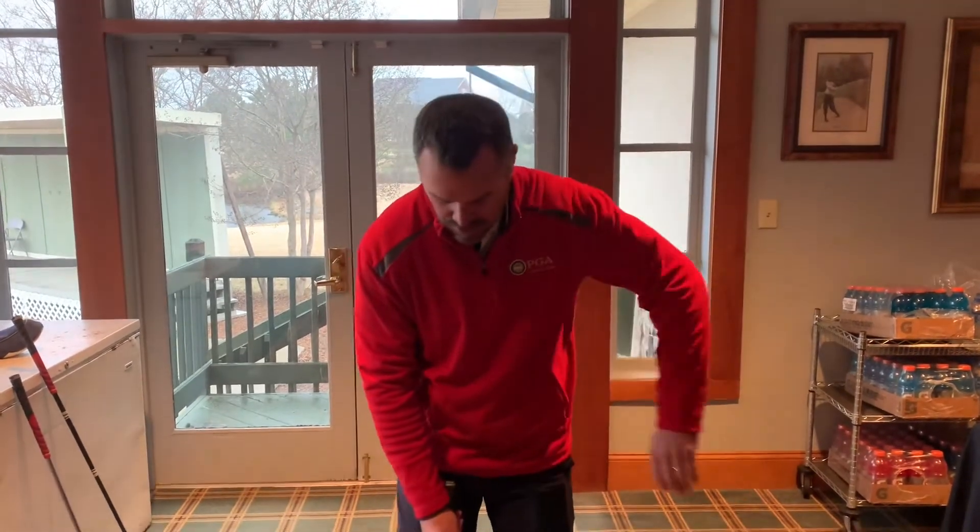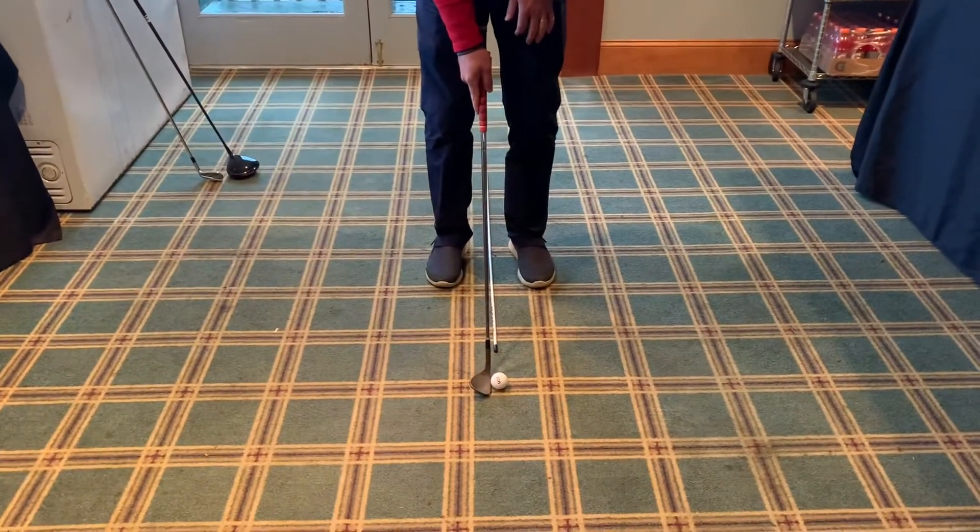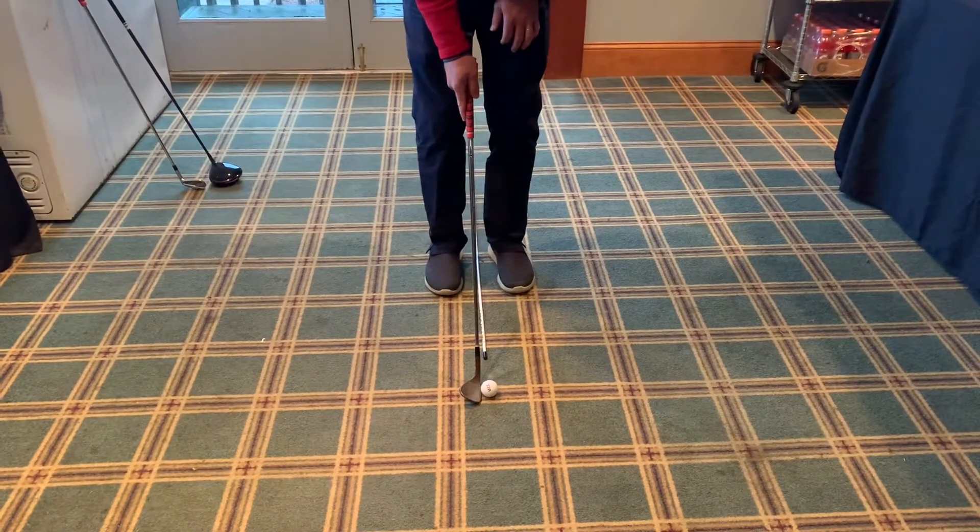So ball position — first off, we're going to talk short iron wedge. When you're setting up, get your club face aimed where you want it to go. Keep your feet really close together.